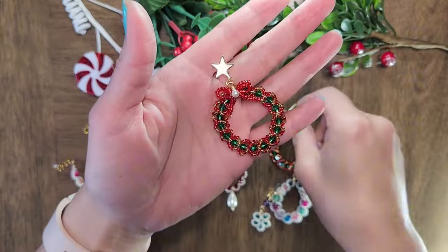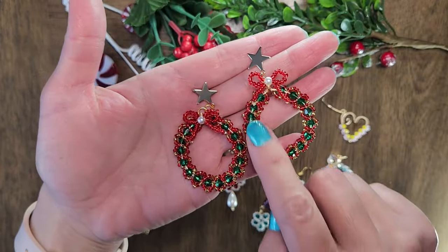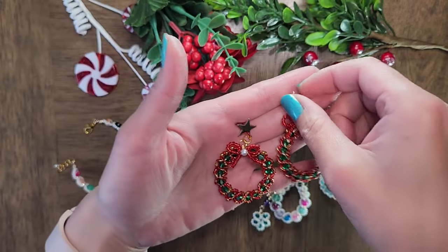Before we start, I want to show you other earrings I have made using the same technique — the technique of adding the bigger crystals and then seed beads around it. Once you learn this technique, you'll be able to make all sorts of earrings and also a bracelet.